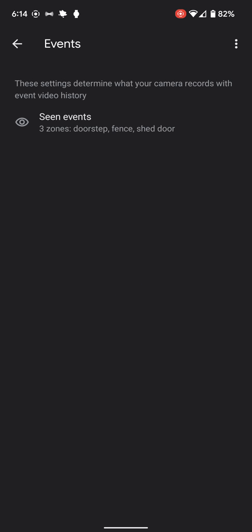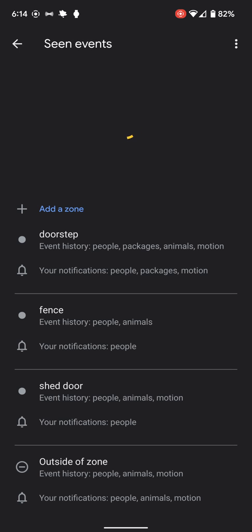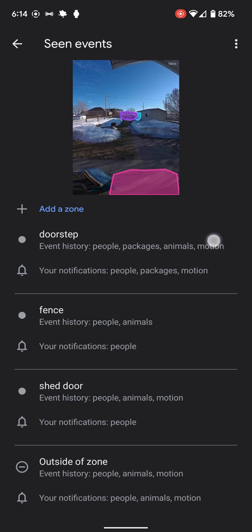This is where the events are — we can set what is an event that it'll record at the different zones. Do you want it to record at the doorstep? I want it to record people, packages, animals, or motion. In the back I only want to record if I see certain things, and then outside those zones, what kinds of things we want.